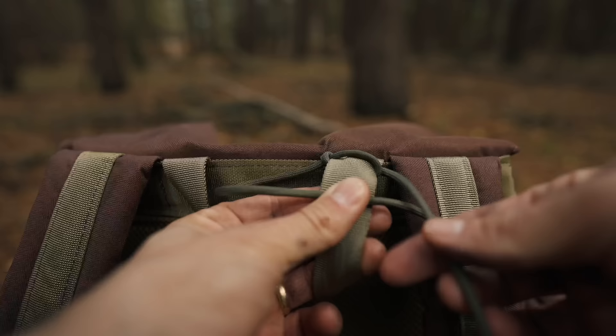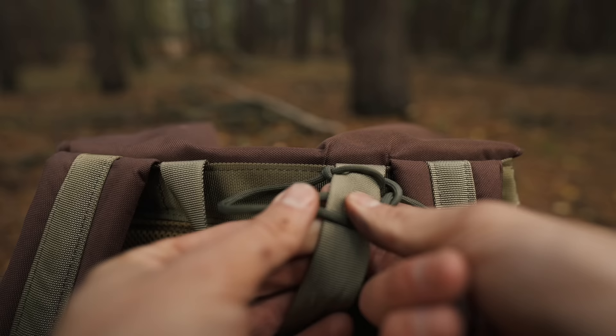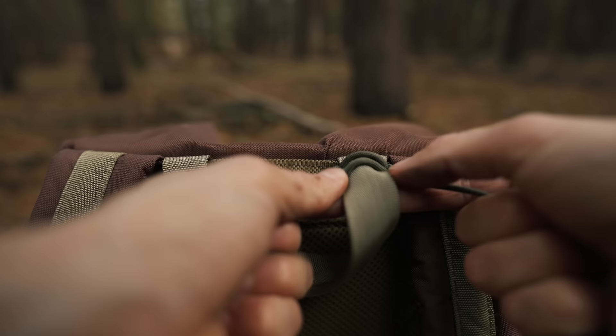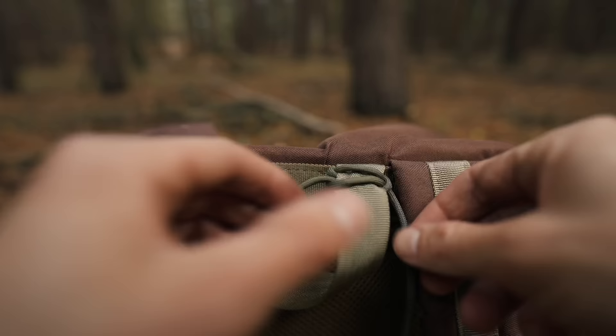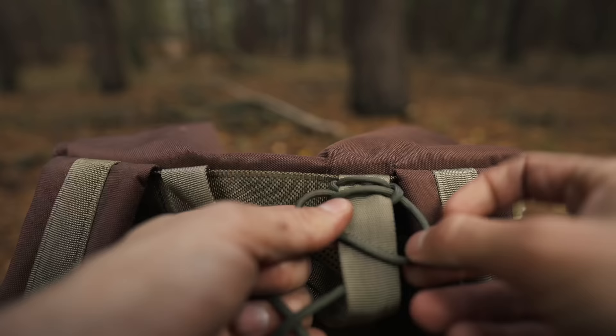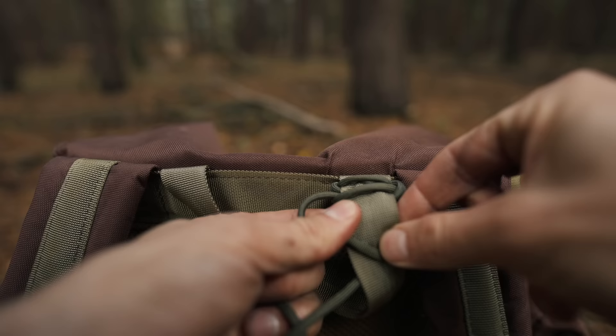I then do the opposite motion on the other side. So I take the right hand cord, wrap it over the left cord and back through the loop made on the left hand side. Then I gently tighten it. Then it's just a case of repeating the process on opposite sides. If you forget which side to start the weave again, just look for where the previous loop was made and continue the weave from there.